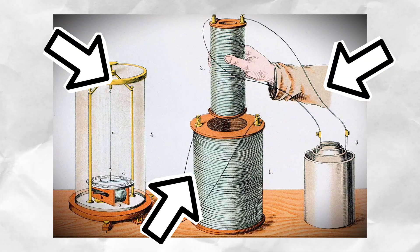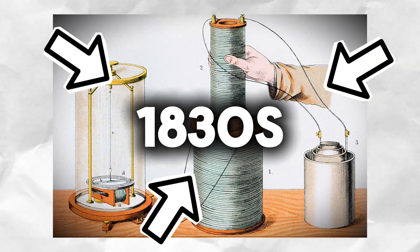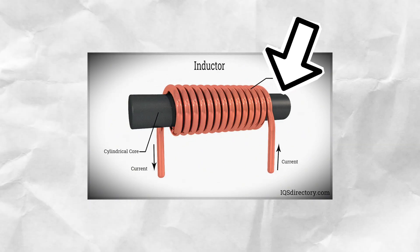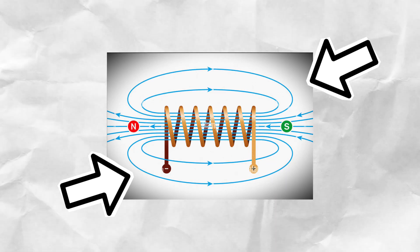Electromagnetic induction was discovered all the way back in the 1830s, making it almost 200 years old. But what is it? Well, when electricity flows through a wire, it creates an invisible magnetic field around the wire.